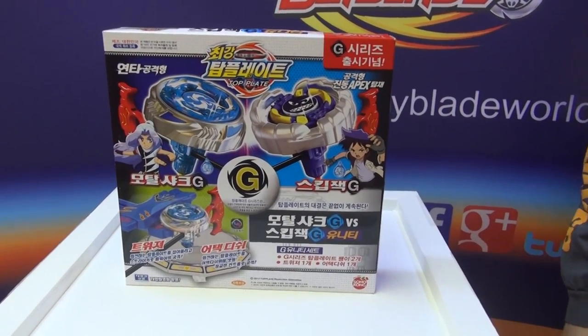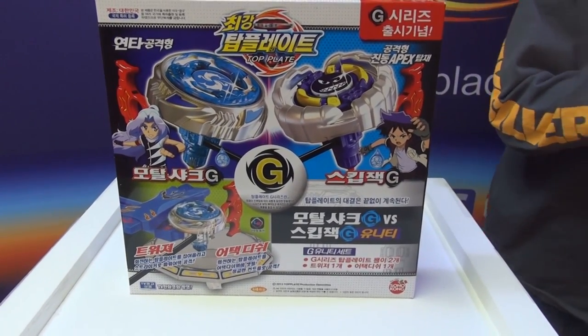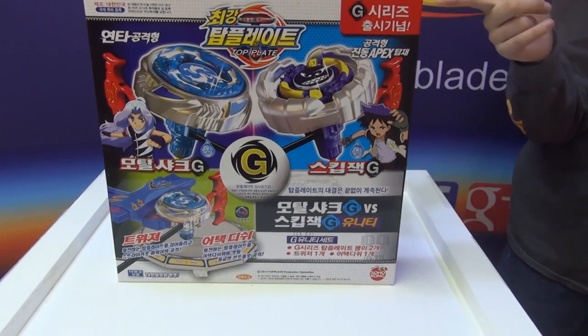Skipjack G vs. Mortal Shark G Unity Set. Now let's look at the set. This does not come with any Flapjacks, even though it has Skipjack there.